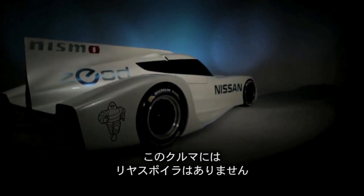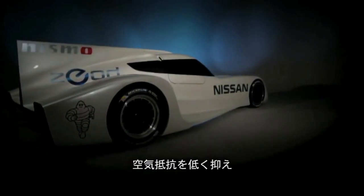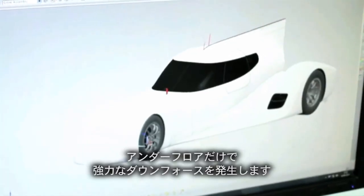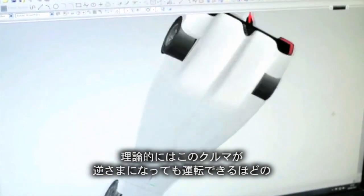This car doesn't have a rear spoiler, and that is part of the aerodynamic concept to keep the drag low. We're really trying to utilise the underfloor as much as possible to generate all of the downforce. Theoretically, this car will generate enough downforce that you could drive it upside down.